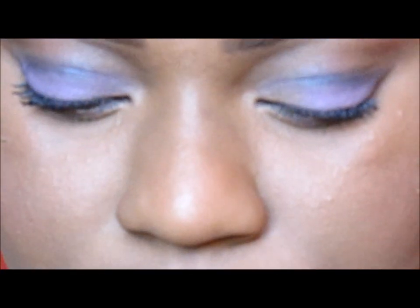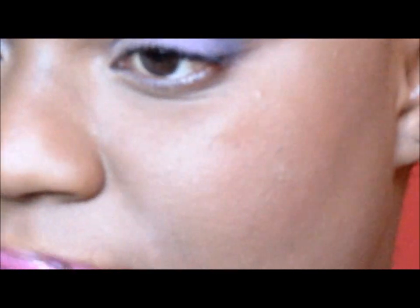The lipstick I'm using is Vivid Rose by Jordana. This is what the makeup looks like so far. Next I'll be adding some gloss, and the gloss that I'm using is Lancôme Juicy Tubes Hydrating Lip Gloss.